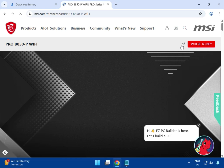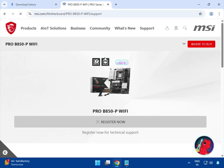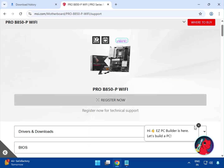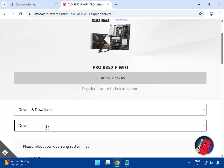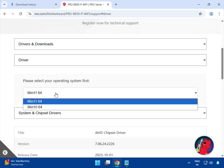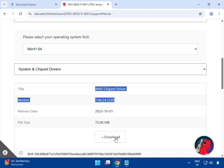Then click on Support, select Driver and Download, then click on BIOS and select the driver. Select your operating system — Windows 10 and 11 — the installation process is the same for both. Then click on the AMD chipset driver and click to download.